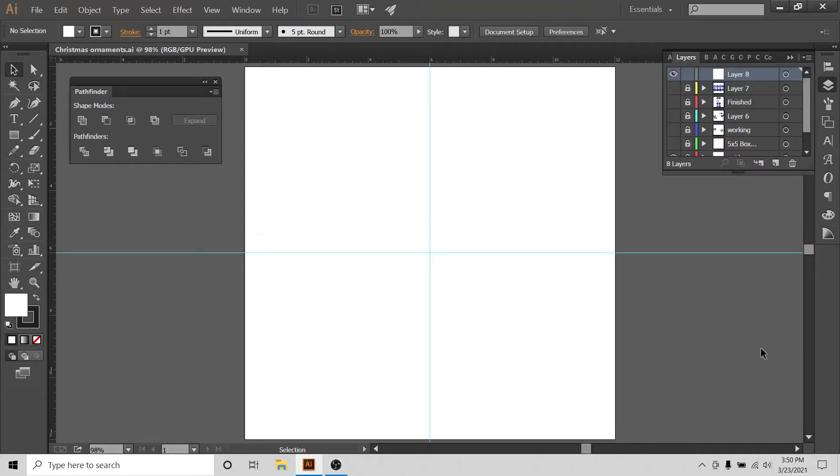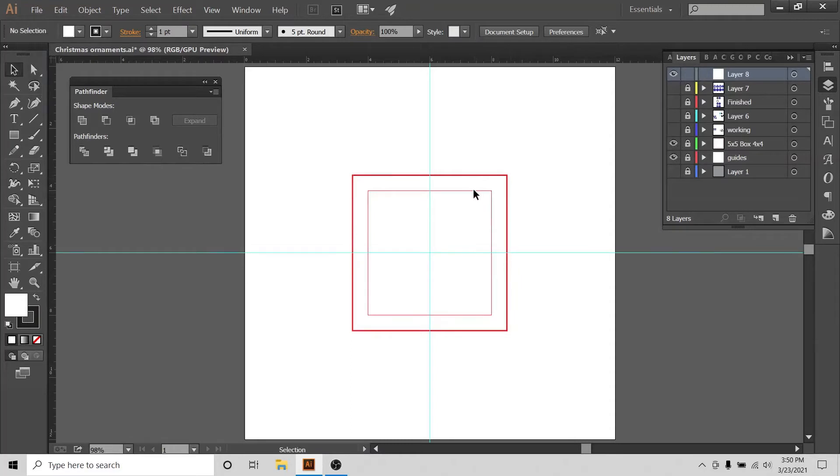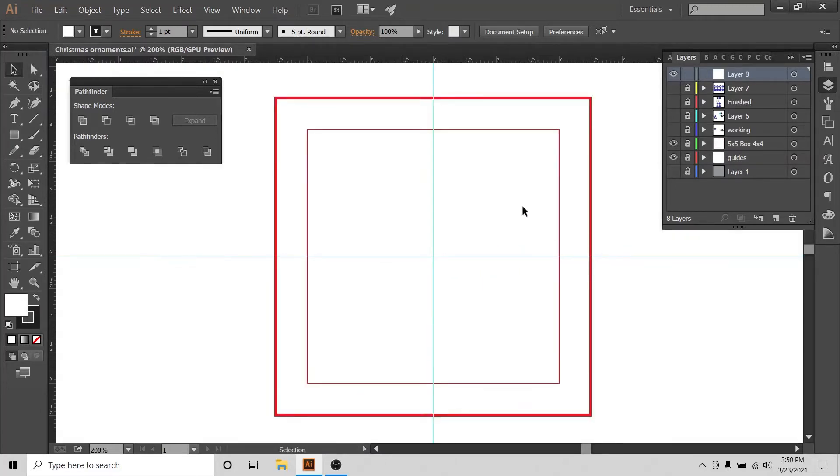We will start building our bell. I am in my Illustrator document which is 12 by 12 inches, and my guides are set up. I'll bring in a 5x5 and 4x4 inch box to confine the ornament dimensions. I'm using a mouse rather than a Wacom tablet to show what's possible with simple devices. I'll go to a new layer, set fill to none, stroke to one point, and select the pencil tool.